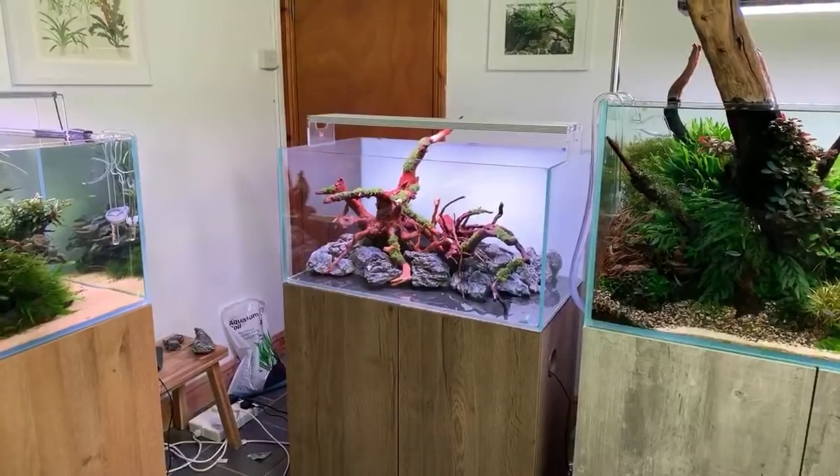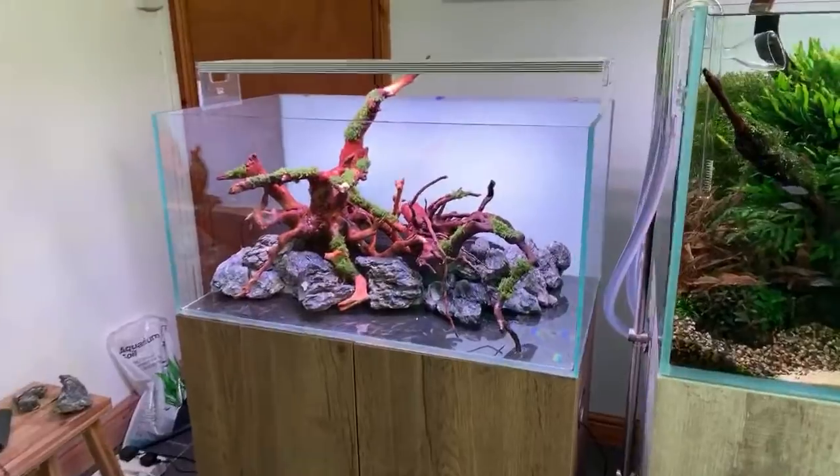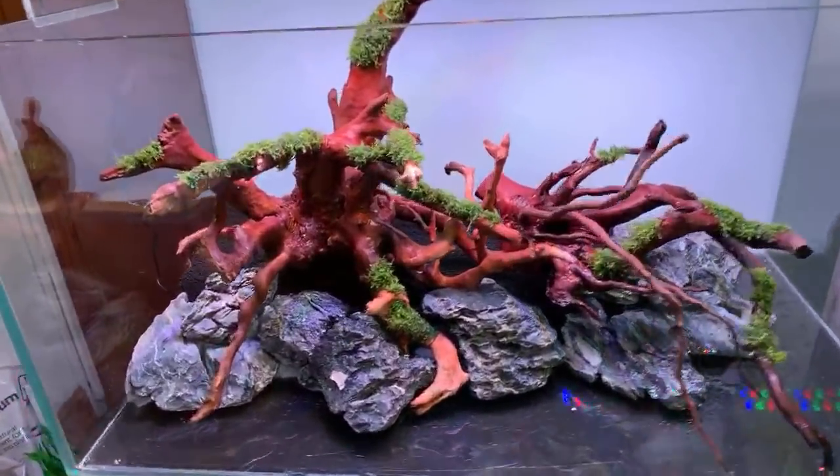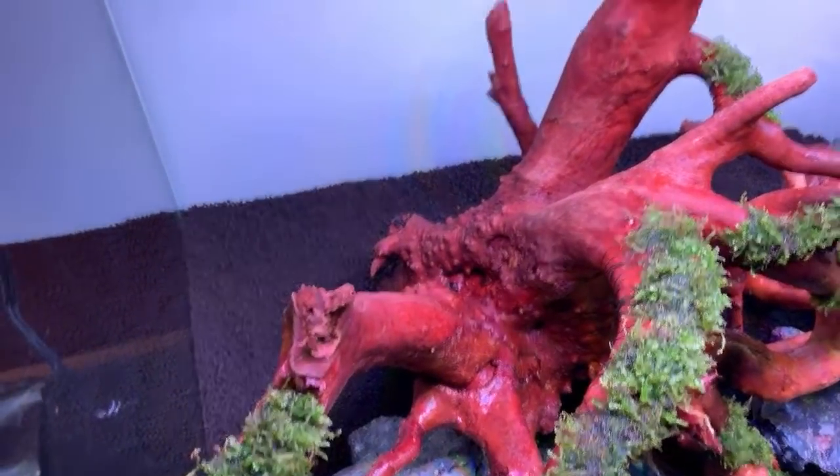Dave's ready to start adding plants. He's going to add some Tropica soil powder as the final layer before planting.